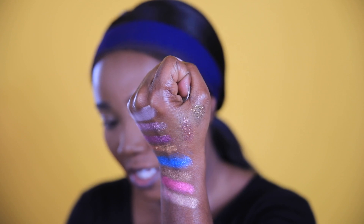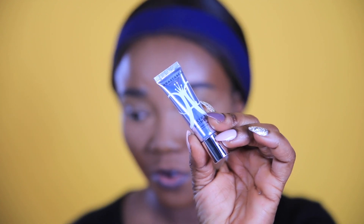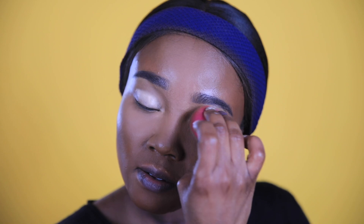We're priming with the ABH eye primer — you know I always get the travel-sized one. From my last experience I need to put some of this over here. Did you guys see that video where it got into my eyes? That was crazy.